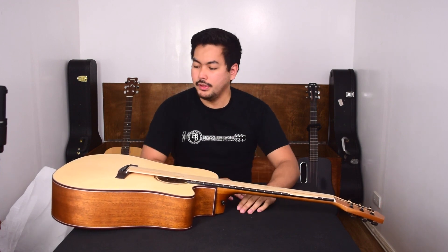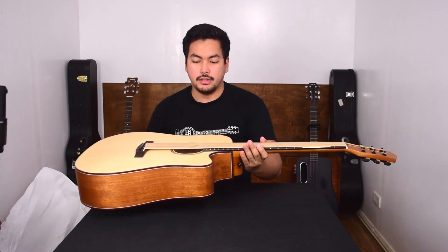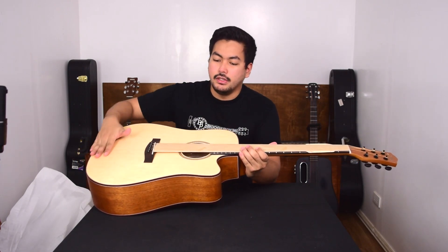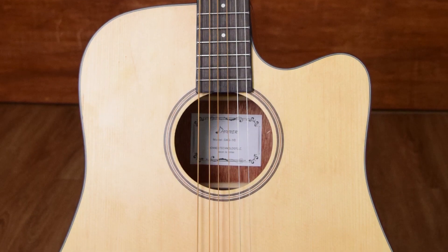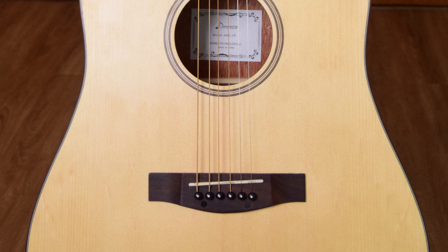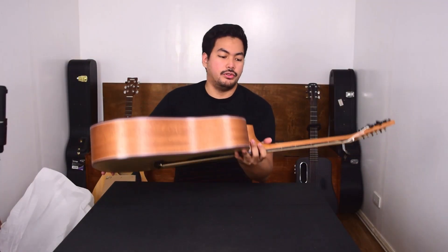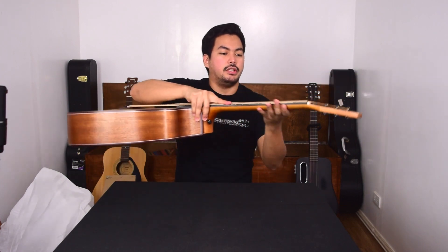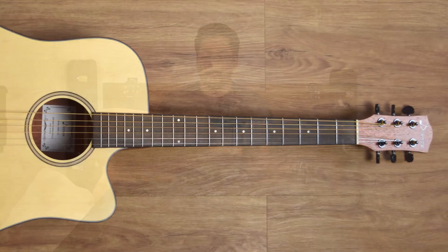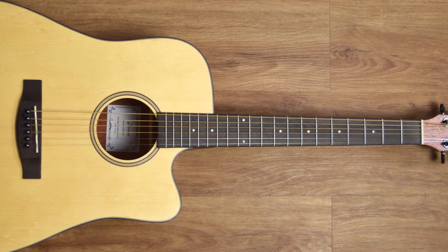So here's the guitar — it looks really nice. This is one thing I've seen in the reviews: everyone loves the nice satin finish. It's not super glossy and not too matte — it's a nice satin finish. And it feels really nice, especially on the neck. You can slide through this really easily. It's a nice natural color.